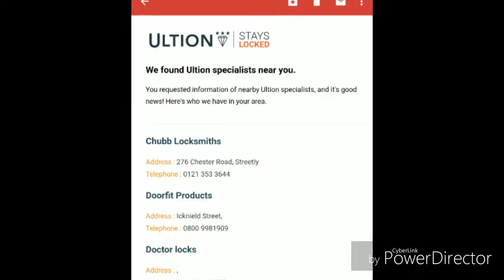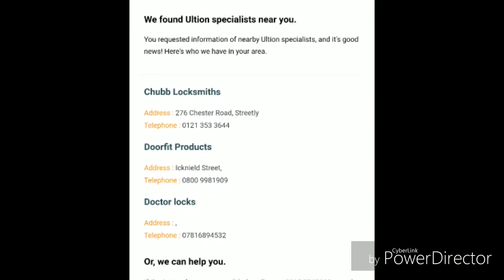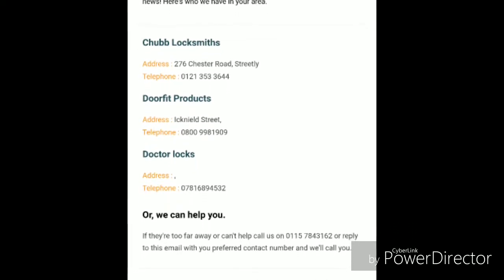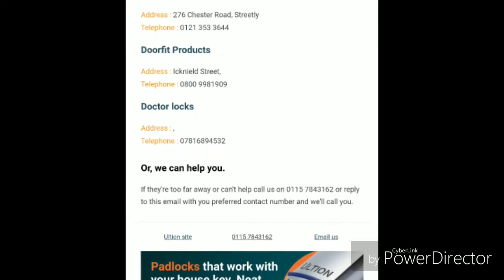So here are the suppliers local to Streetly that Ultian have sent me — there for you to take note of. Get in contact with them, give your measurements and information, get your locks, and have a go fitting it yourself. All the best and good luck — cheers!